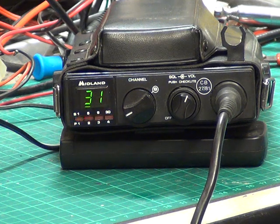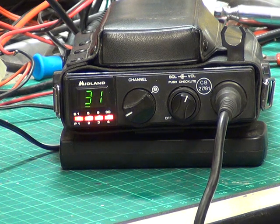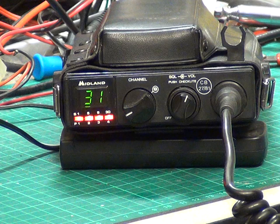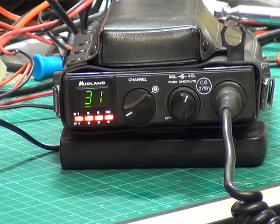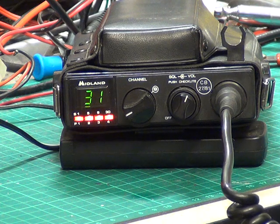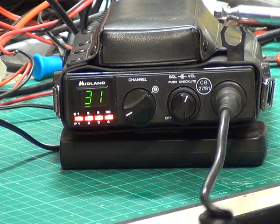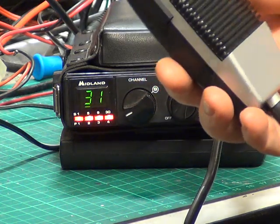Roger that. And what's the audio like to you on this one, over? It's okay — I'm not sure how to describe it. It's very brittle. Roger. Probably the idea being to cut through the ether. I would think these are an electret condenser mic because it's a speaker microphone, over. Yeah, roger that — there's not much bottom end at all, it's all middle and top.